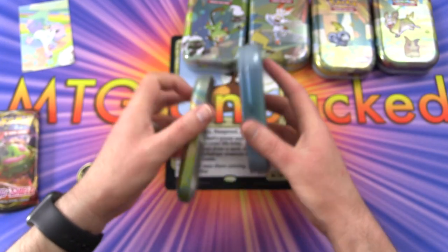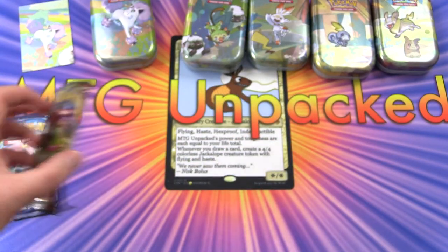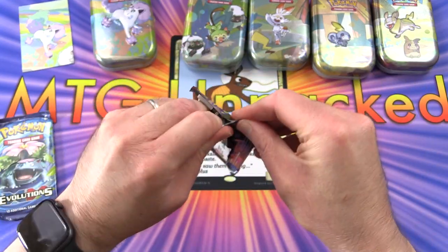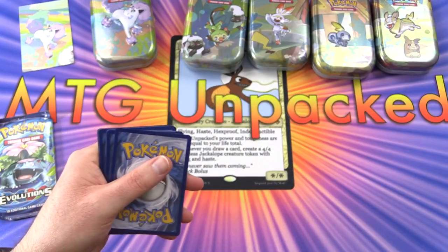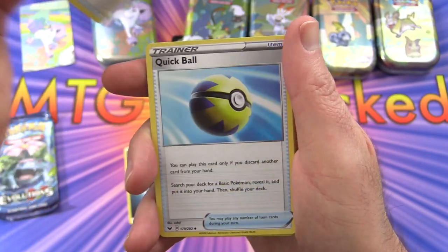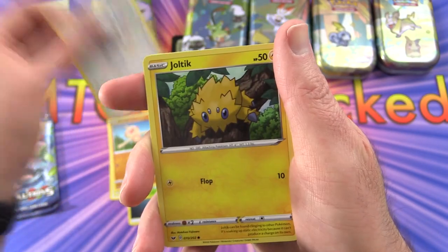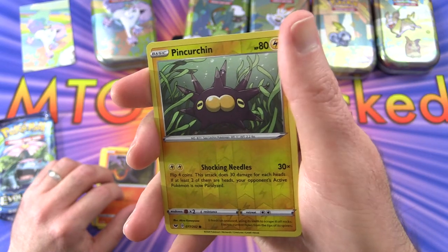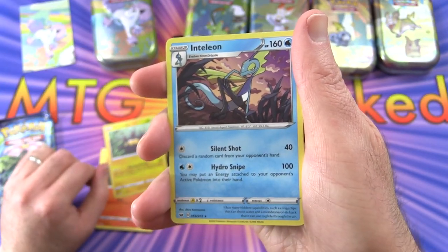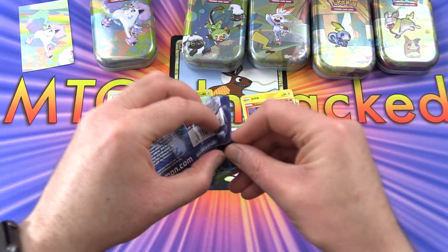I'm not really sure what you would use the tins for - they're a bit too small to hold a deck, maybe you could put dice in here. Let's get into the Sword and Shield pack. Starting off with some energy, energy search, quick ball, Galvantula, Blipbug, Boltoy, Wooloo, Joltik, Salandit, a reverse holo Pinurchin, and the rare is an Inteleon.